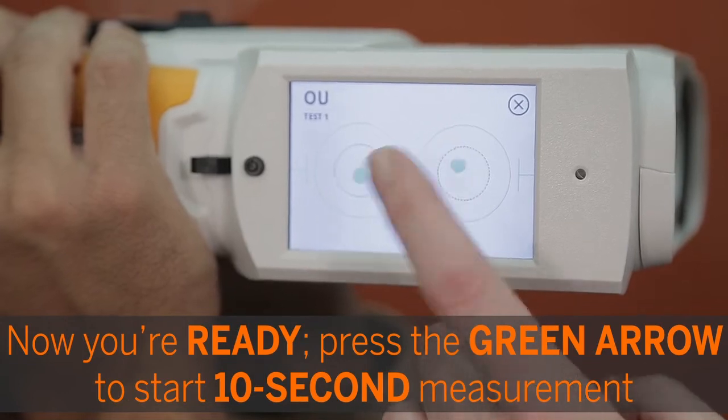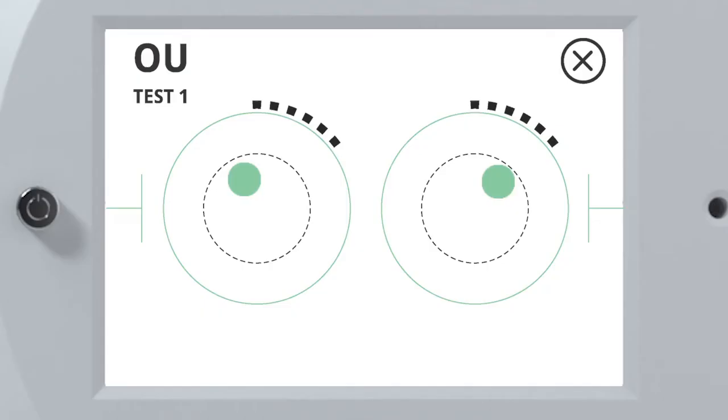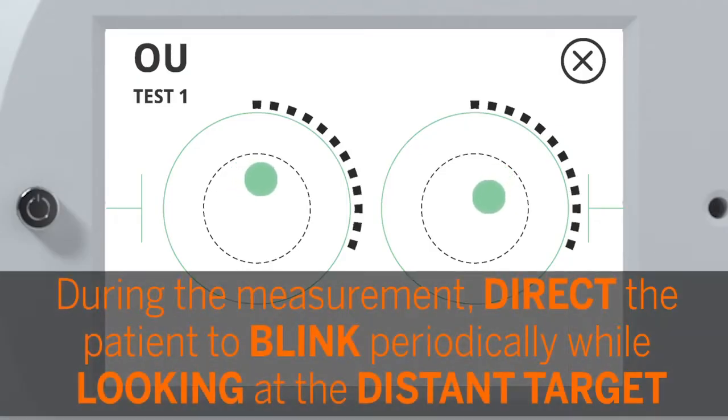Press the green arrow to start the 10-second measurement. During the measurement, direct the patient to blink periodically while looking at the distant target.